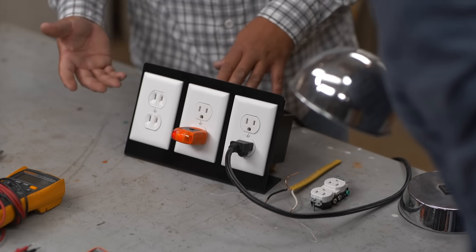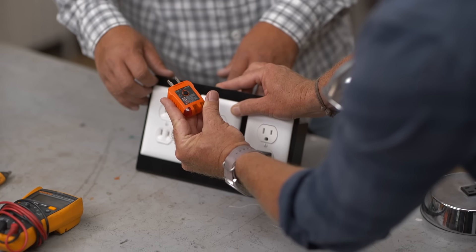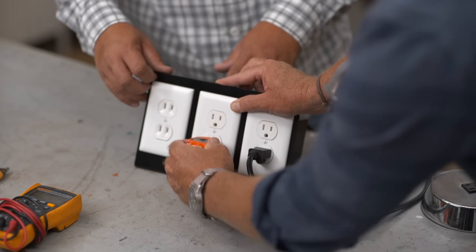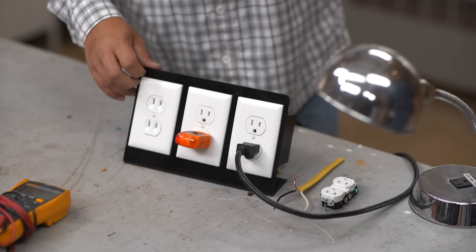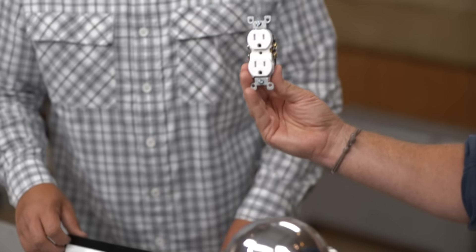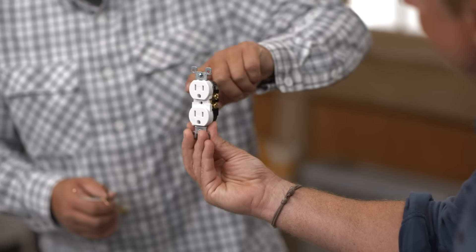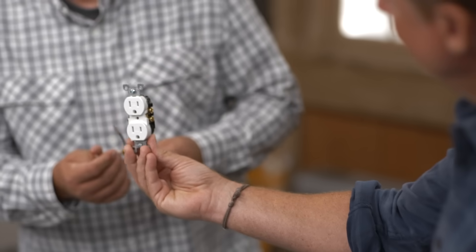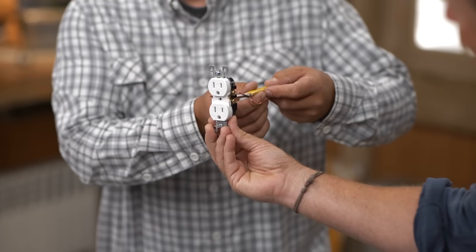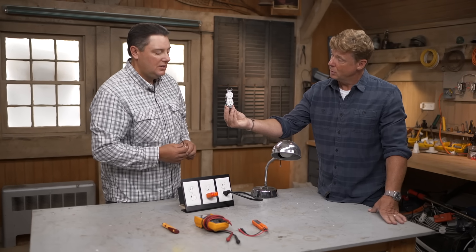You plug this in and it shows which lights are lit up. On, on, off — and on that grid, on, on, off says hot-neutral reverse. So we have reverse polarity. Which means what? That means the black wire and the white wire are actually reversed on the receptacle. When you wire a receptacle, there's a specific way — the brass screw gets the black wire, the silver screw gets the white neutral wire, and the green gets the ground. If you do it incorrectly, it'll still work — but not properly. And that's a safety hazard.